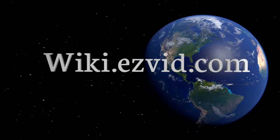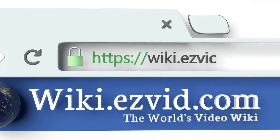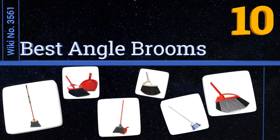EasyVid presents the 10 best angle brooms. Visit wiki.easyvid.com and search 'EasyVid wiki' before you decide. Let's get started with the list.